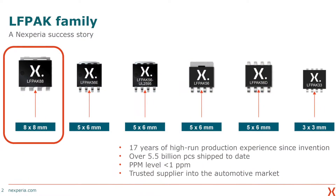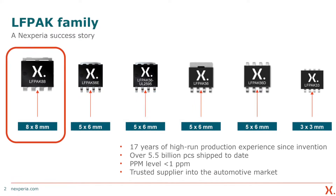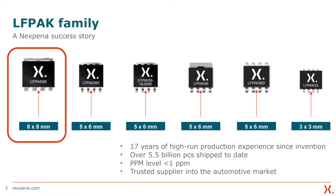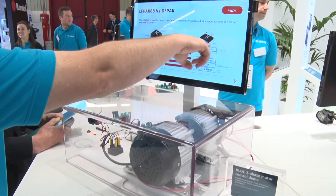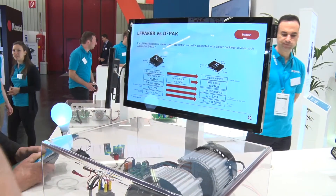The LFPAK88 is actually the latest generation of a family of LFPAKs. This squeeze for higher and higher power density is not something new to us. We did exactly the same thing with its baby brother, the LFPAK56, quite some years ago. We have 17 years of experience and the LFPAK88 is just that whole same strategy but scaled up to a larger device.